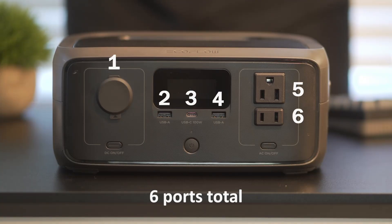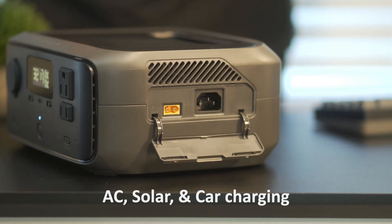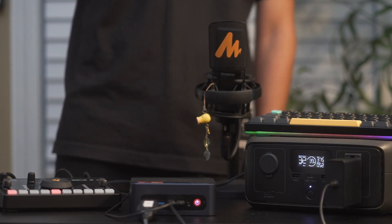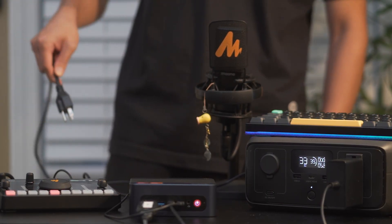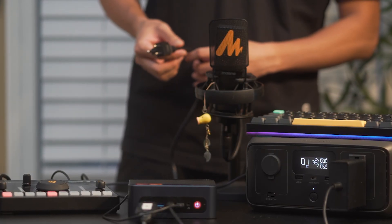For connectivity, you get 6 output ports in total, with support for AC, solar, and car charging. It even works as a UPS, or uninterruptible power supply, which means that if your power goes out, it'll automatically switch over to battery power in under 20ms to prevent your device from losing connection.